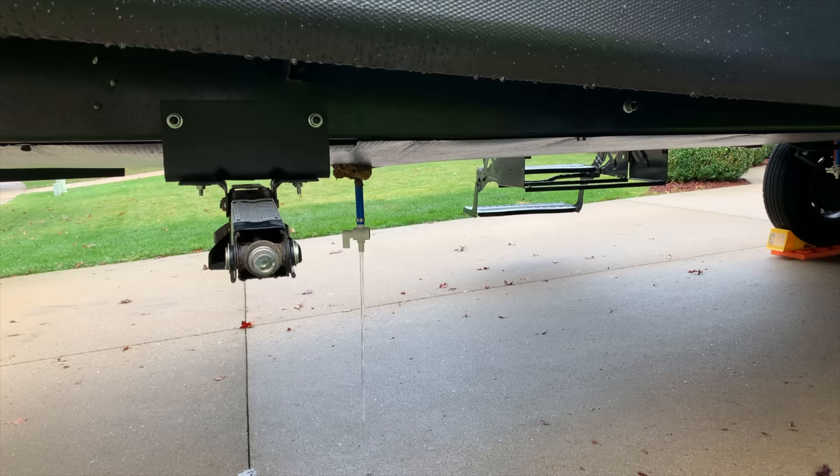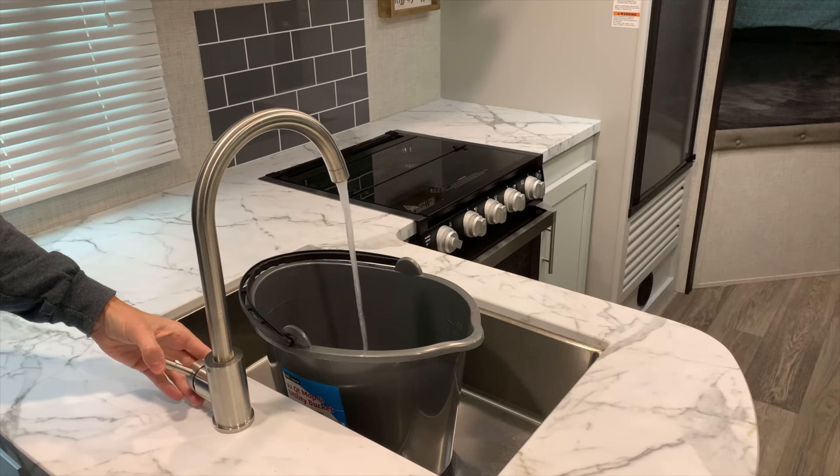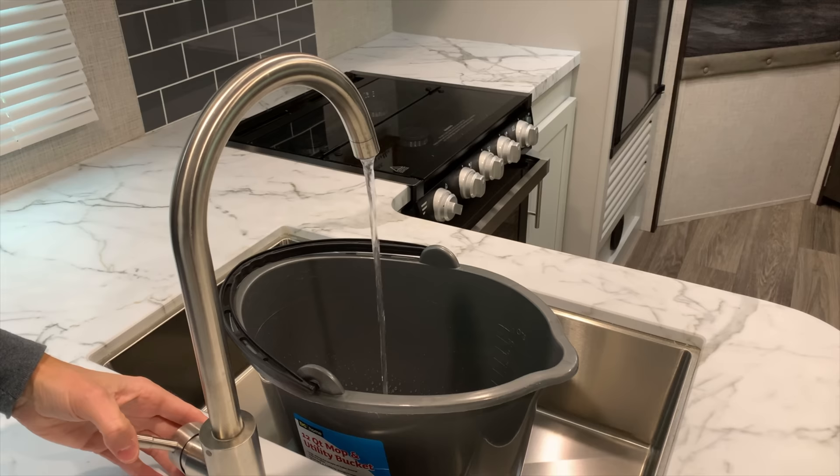You may have to reach under the trailer quite a ways to reach the valve. Step three, turn on the water pump and open a faucet to suck up any remaining water in the line between the freshwater tank and the pump. From the time you see water flowing to when it begins to spit air, maybe up to 30 seconds or so.